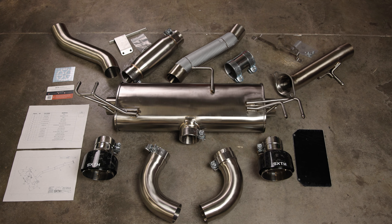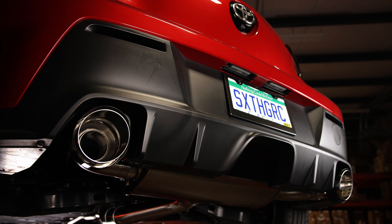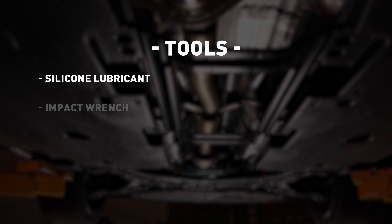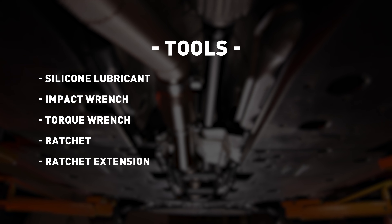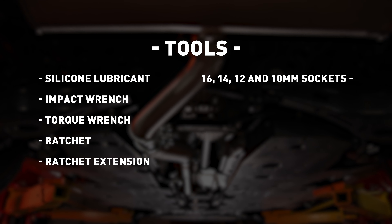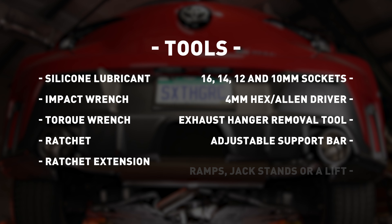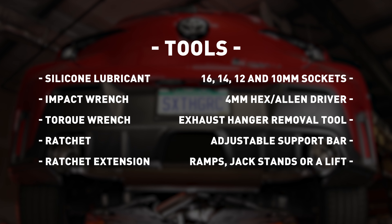In this video we'll be installing the Sixth Element Engineering dual exhaust kit on a 2023 Toyota GR Corolla. For this install you'll need the following tools: silicone lubricant, an impact wrench, torque wrench, ratchet, ratchet extension, 16, 14, 12, and 10 millimeter sockets, a four millimeter hex or Allen driver, an exhaust hanger removal tool, an adjustable support bar, ramps, jack stands or a lift, and about 60 minutes depending on your skill level.